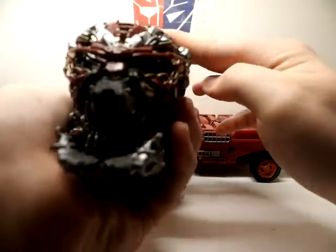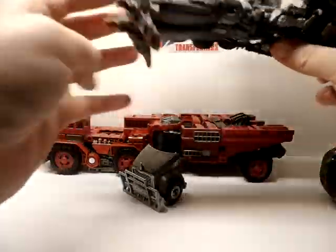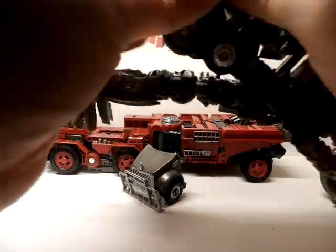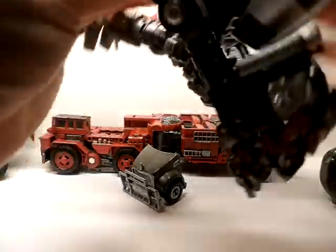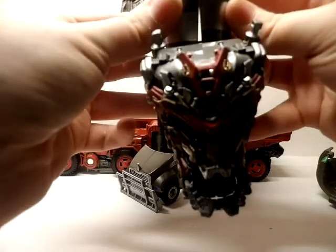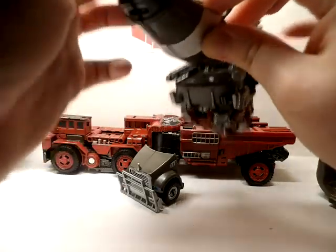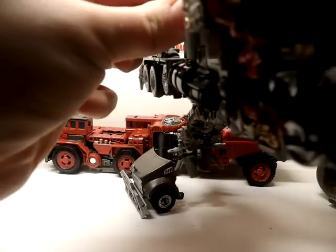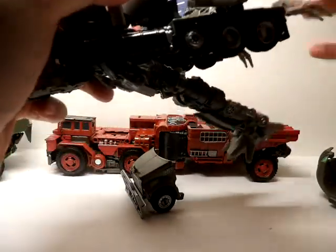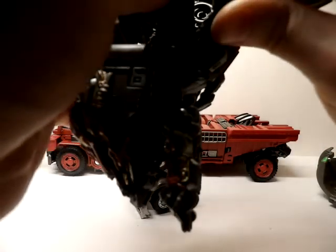Close the smokestacks — let me transform Mix Master really quick. I do have a custom fan mode for Mix Master and it looks so much better than the official combination, I think. If you all want to see a review of how I custom combined Devastator, let me know and I will post it. I'll show you how to transform all the parts so you can have Devastator on all fours like he was in the movie, because him standing on two legs looks so stupid.